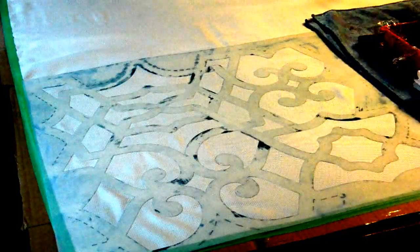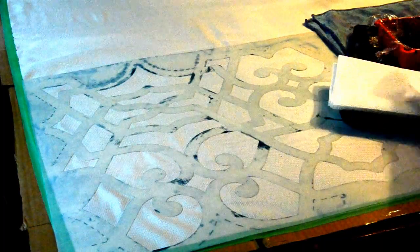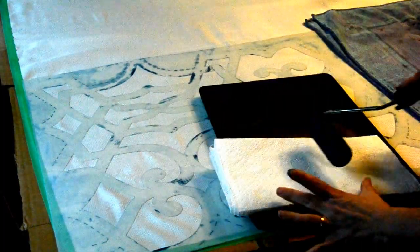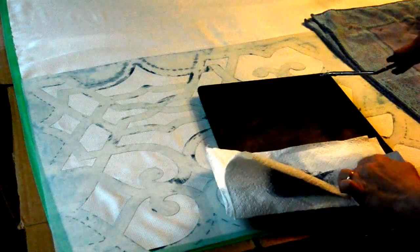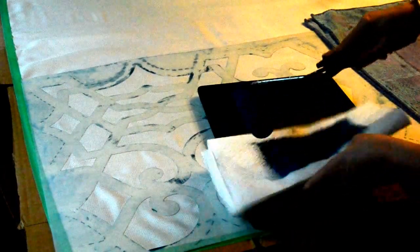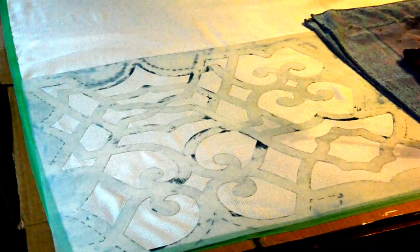Now I've rolled some paint in my paint roller. And this is the important part — roll off the excess paint onto a paper towel. You want to make sure that you don't have very much paint on your roller. You can't ever take paint off of your fabric once you put it on.